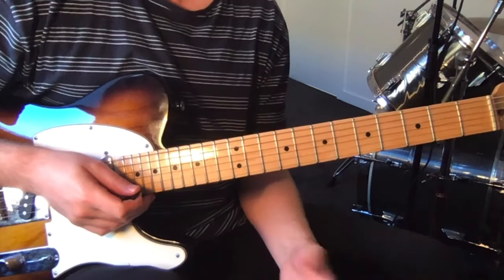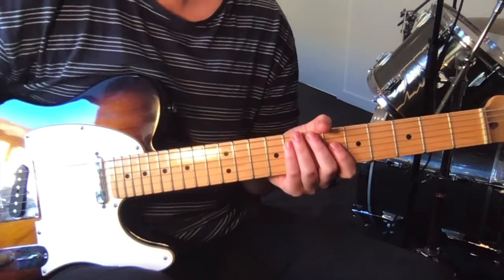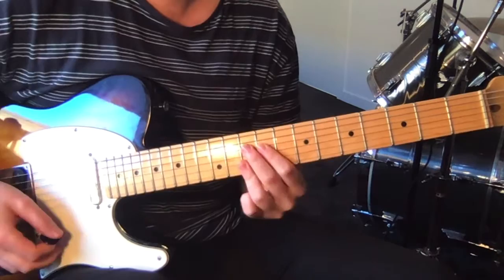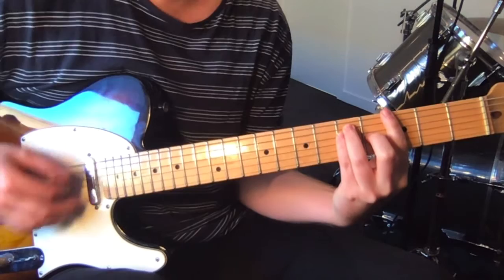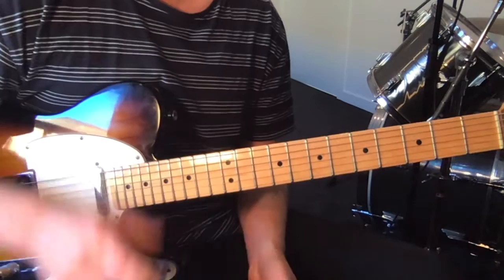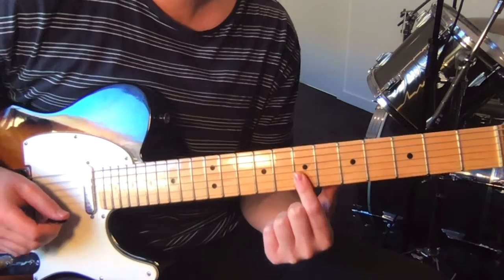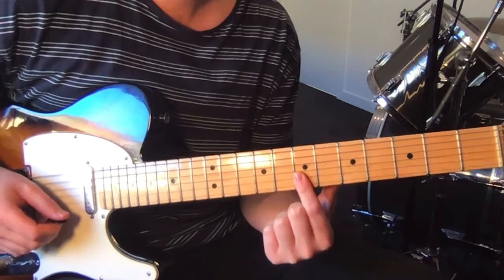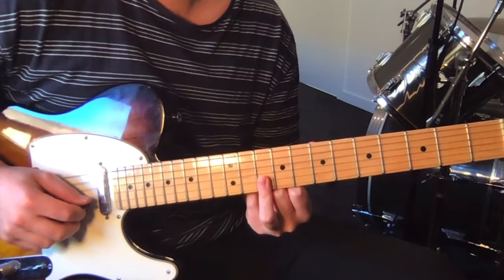What comes in after this intro riff is actually the chorus, so I'll teach you the chorus and then tell you how it appears in this first iteration. Starting on the sixth string, fifth fret, hammer onto seven, and we do five to seven on the top two strings. Slide that over. Then we go seven to nine on the fourth string, and then tenth fret on the top two strings — just a little slide down.